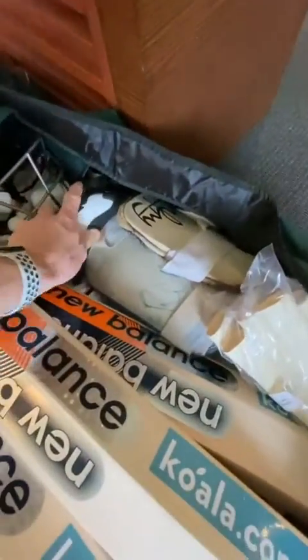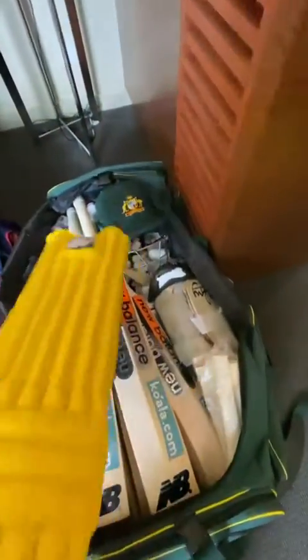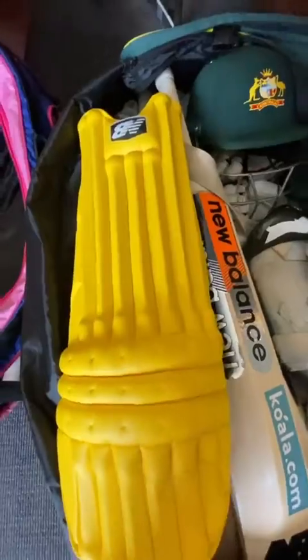Of course, my box — so it's just in here. And then the final piece of the puzzle is your pads. I use my pads to sit on top of my bats.